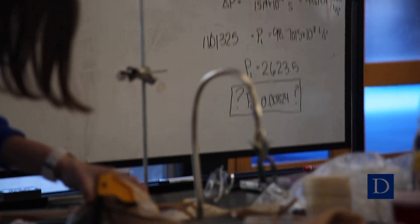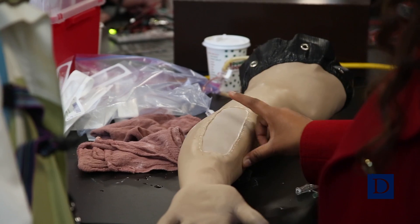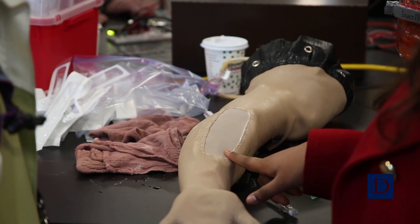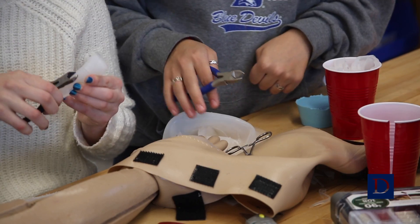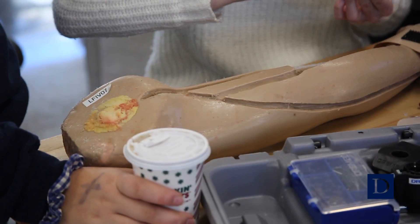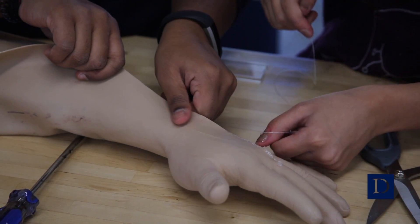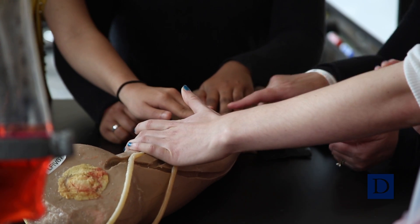One team partnered with the nursing school to develop a better mannequin. We have a lot of equipment that doesn't work as well as we'd like. The way the manufacturers make them, they're not very realistic. We ended up focusing on an arm which students practice putting IVs in. Right now the IV mannequin skin is kind of rubbery, and when you poke a needle you can easily see where the old needle was, making it easy for the next nursing student to get the IV inserted correctly. This team's job was to develop a more authentic skin as well as a soft frame to hold the vessels appropriately placed underneath the skin.